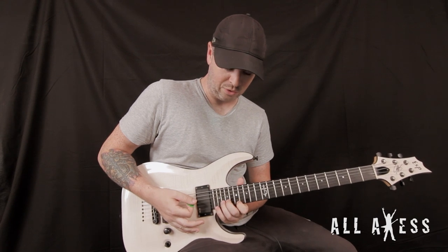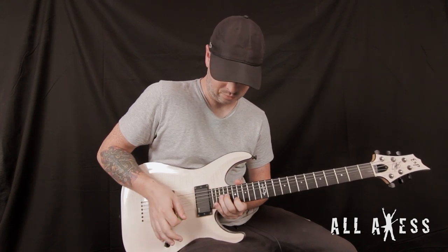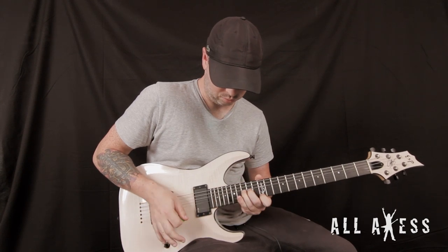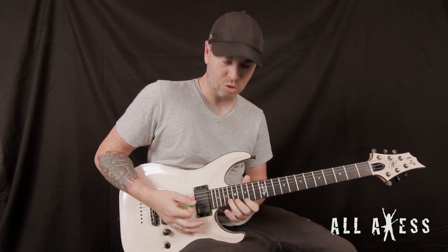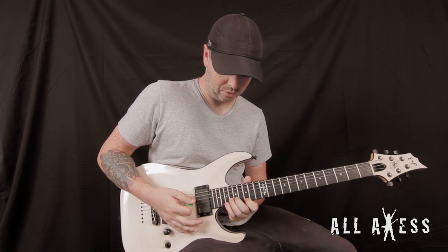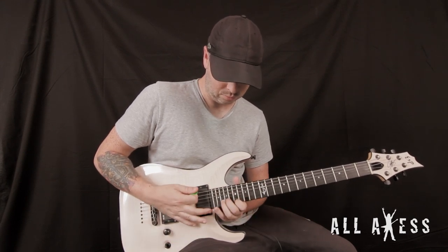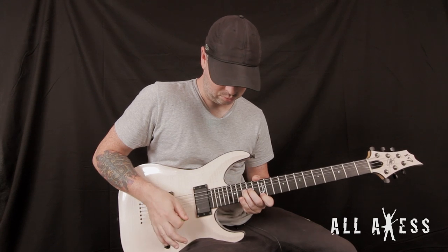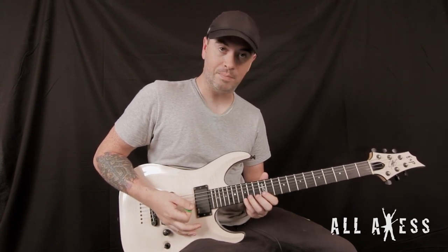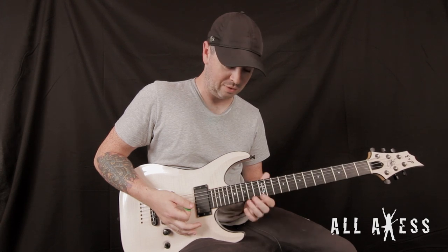Hit that first note, then you go up a half, a full step. So there are three consecutive bends, if you want to call it that. Then the very last one, you're gonna throw in your pinky on that 15th fret to give it a kind of a bluesy feel.